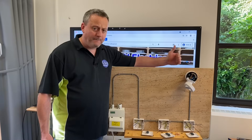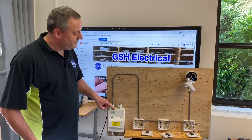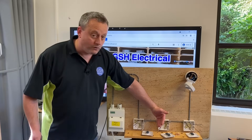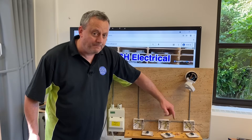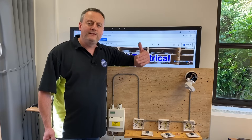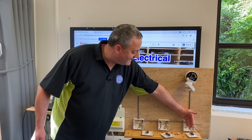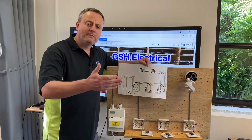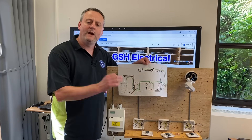Let's look at the rig in front of me because it's subtly different from what we've seen previously. We've still got a supply coming from a consumer unit with our line, neutral and CPC into the first switch which will be two-way, a three core across to the intermediate, and a three core to the end two-way switch. The cable feeding the light comes off the last switch, so the neutral needs to travel all the way to the end to reach the lighting point.